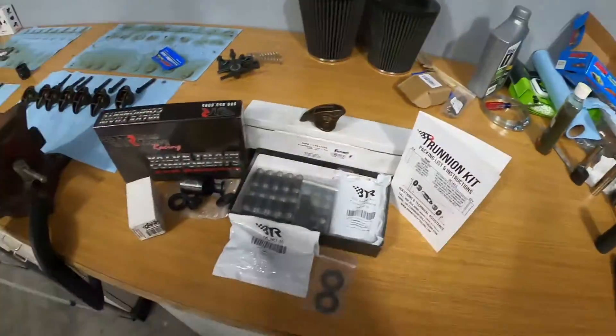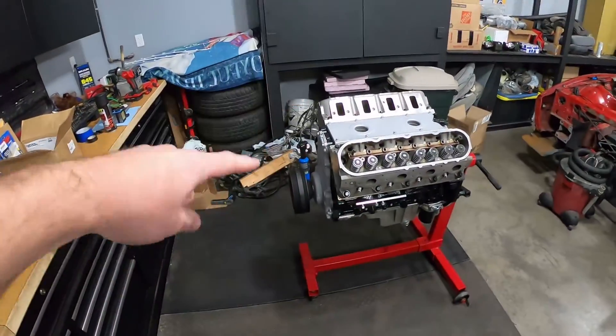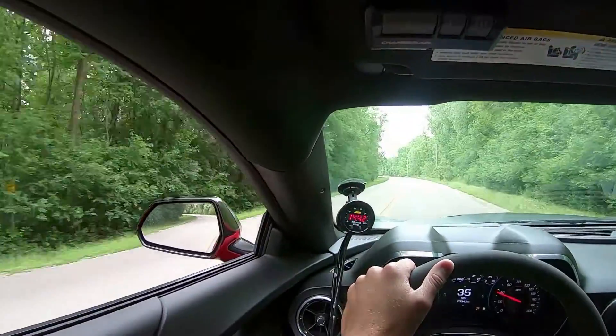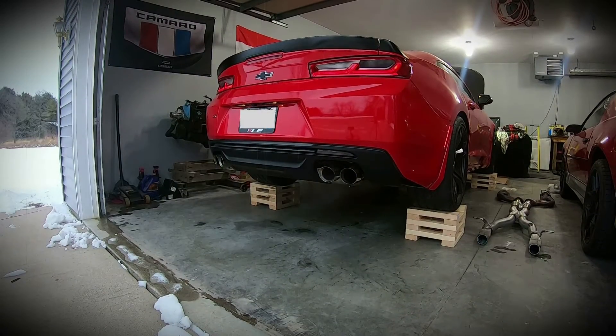What's good YouTube? You're back on S Motorsports. Today we're going to be doing a little trunnion upgrade for the LQ4 LS build. All right guys, so like I said today we're going to be doing a trunnion upgrade for the LQ4 build we're doing for the Trans Am, the third gen Trans Am.